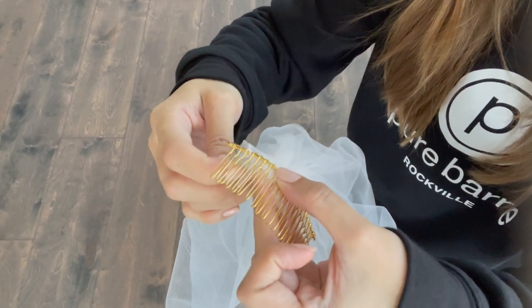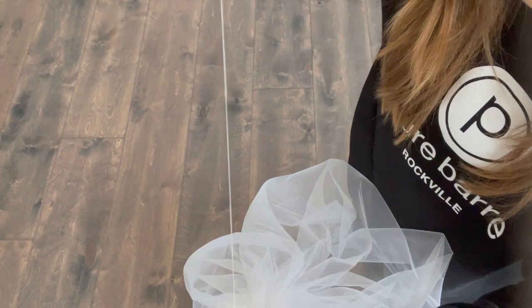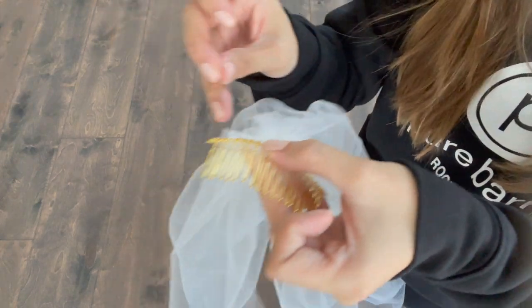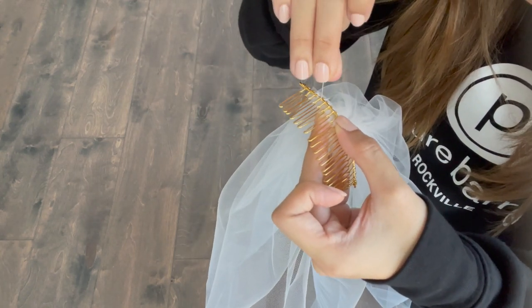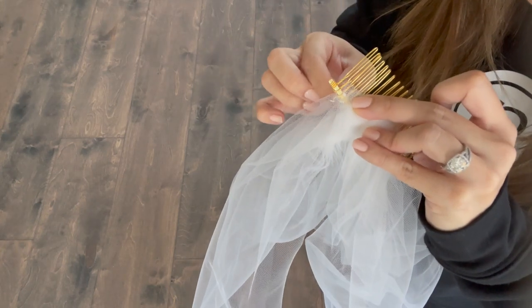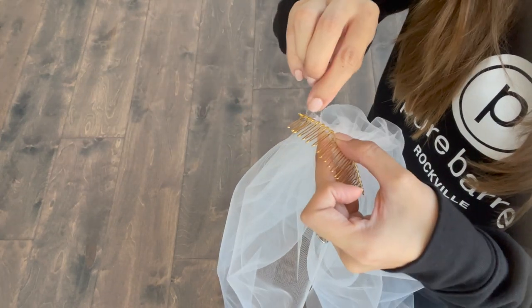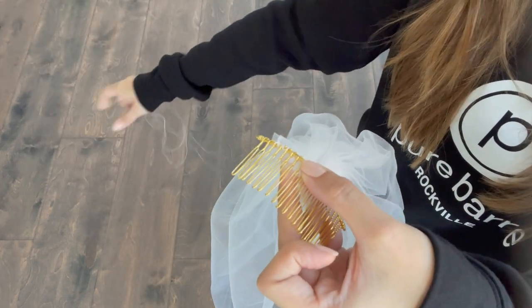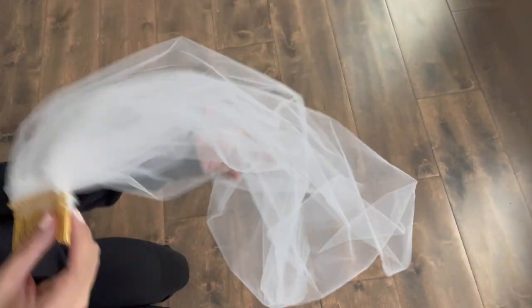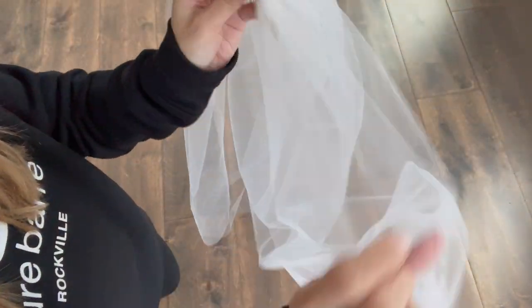Mine measured about four inches, so I bunched up the fabric to get a four-inch width. When you're happy with the width, double knot the thread to secure the pleats and trim the excess thread. Now sew the mesh to the hair comb. Take the comb, place it on your head, and make sure you're going to sew the veil onto the right side of the comb. Line up the inside of the curved part of the comb with the edge of your gathered fabric. Use sturdy thread and stitch X shapes in between each comb tooth along the top edge. Trim the excess thread, then carefully trim the excess tulle or mesh at the edge of the seam to make a clean, neat edge.